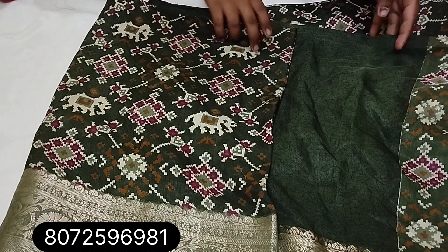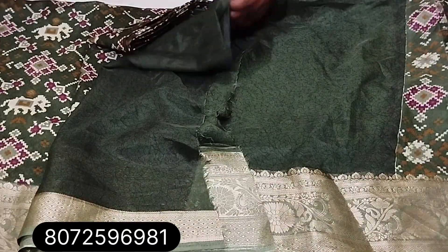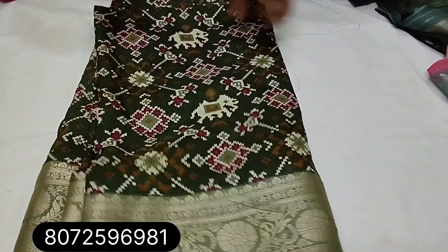Next one: green poach, light green color. Sari with blouse, pallu running pattern and blouse piece.